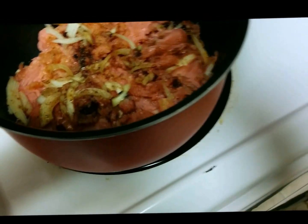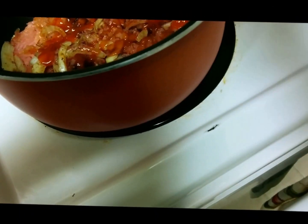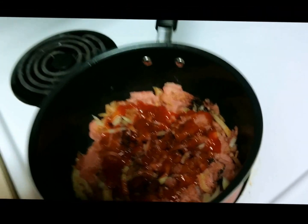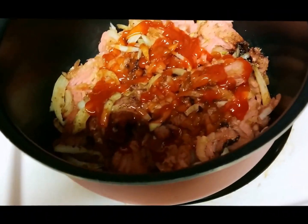Go ahead and add your ketchup alongside some vinegar. I'm using apple cider vinegar — you can use honey or sugar, whichever you like.